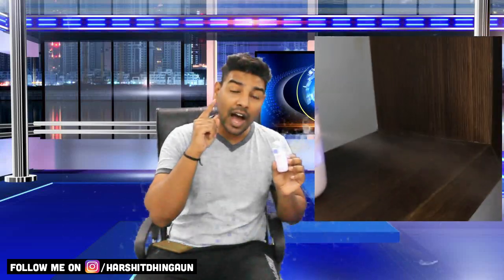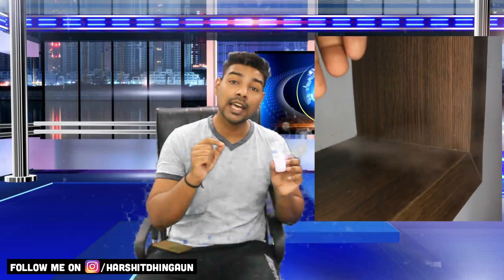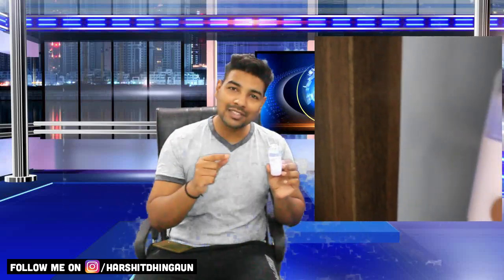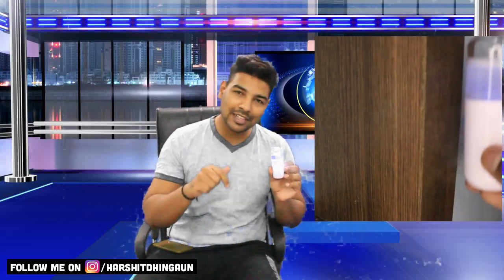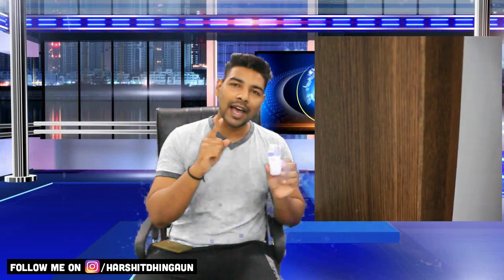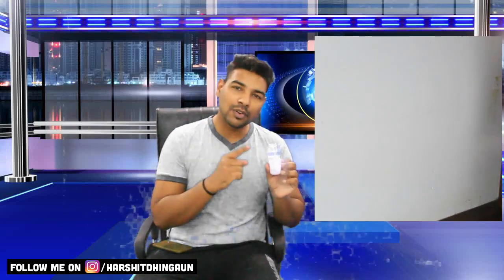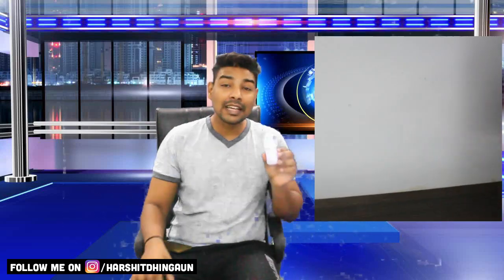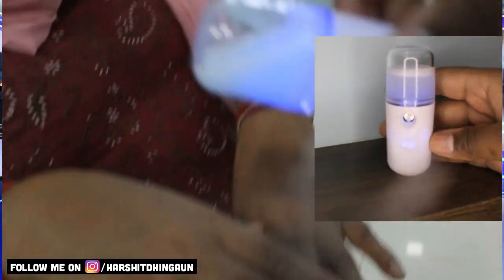This is a very successful and beautiful sanitizer. I believe you should buy this — it is really wonderful. If you want to buy this or be an owner of such a product, you can find the contact details in the description — WhatsApp or call. It will come from Delhi to York City by courier.